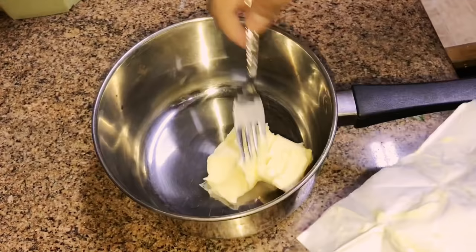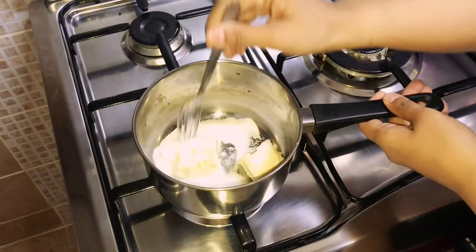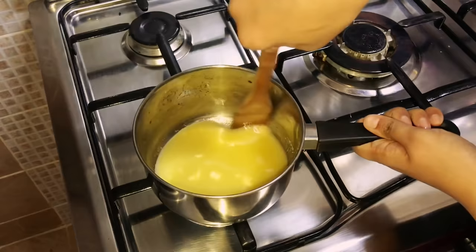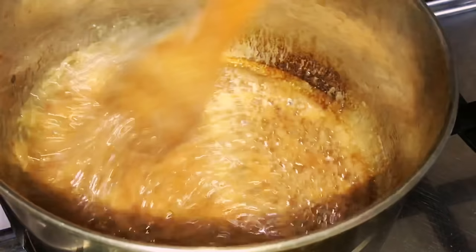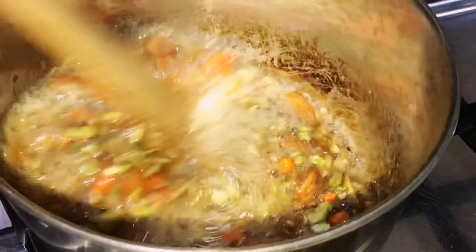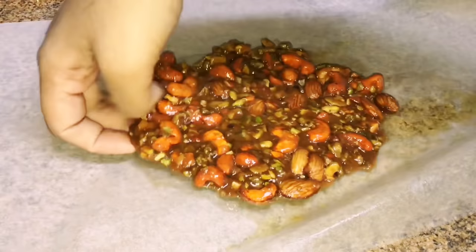Making some caramelized nuts to go on top: add two big cubes of butter and two and a half tablespoons of sugar. Heat on low flame and melt — keep it on low flame and make sure it doesn't burn. I had some mixed nuts: almonds, pistachios, and roasted cashews. When the butter starts turning to a light golden brown, add a teaspoon of vanilla essence, mix, then add the mixed nuts and coat everything well. Pour it over butter paper and spread. Let it cool down completely, then break into small pieces and store for the next day.